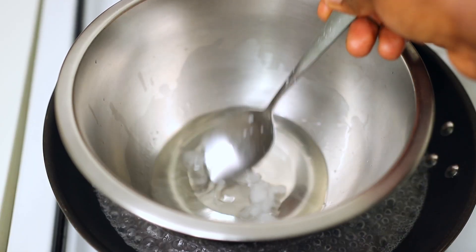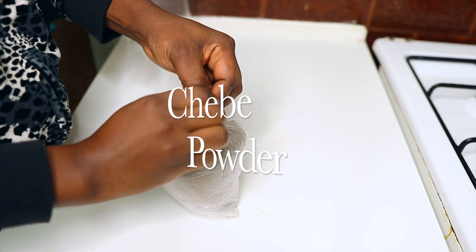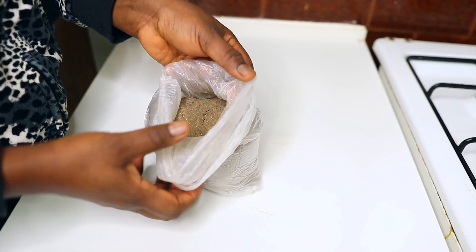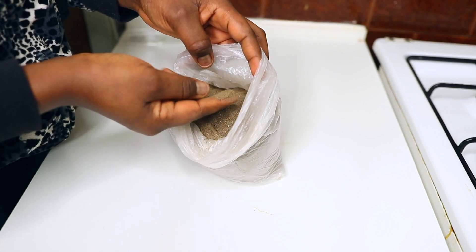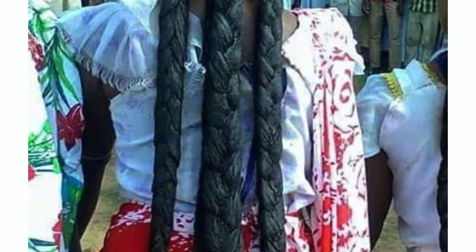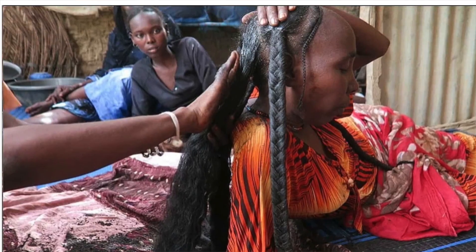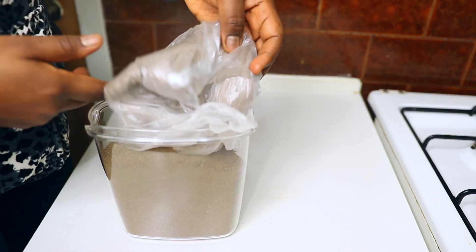After melting the coconut oil, the second ingredient I'm going to be using is a product called chebe. For those of you who don't know about chebe powder, chebe is a plant that is processed into a powder. Chebe powder originated from a tribe in the Chad Republic — the women from this tribe have very long hair, and it is attributed to this chebe powder. I'm going to be putting pictures of women from Chad with very long hair.